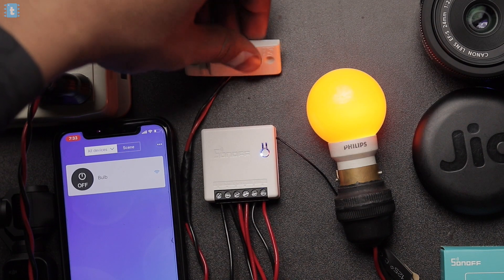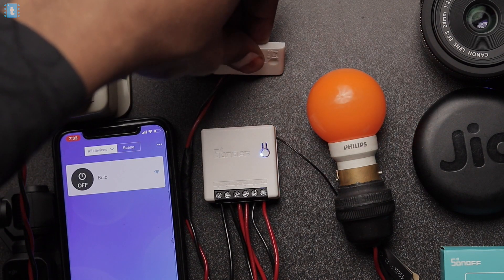Don't forget about the feedback system. Even if you control the appliances with the help of the physical switches, the status of the device will be updated on your smartphone as well. Pretty cool, right?